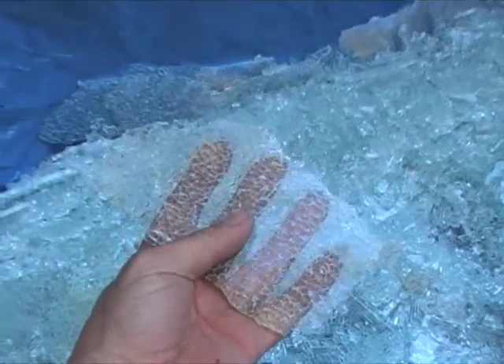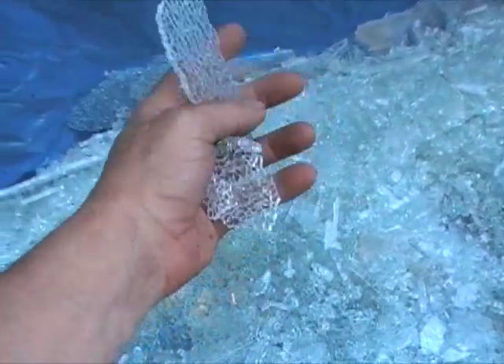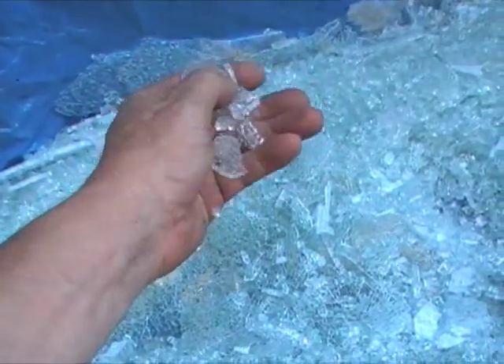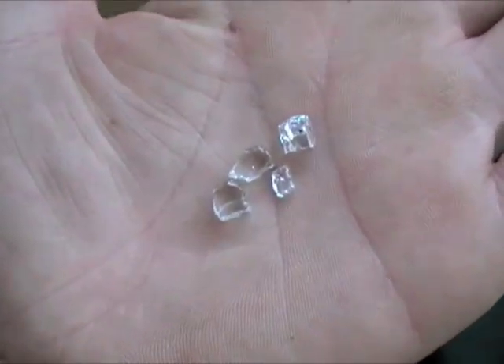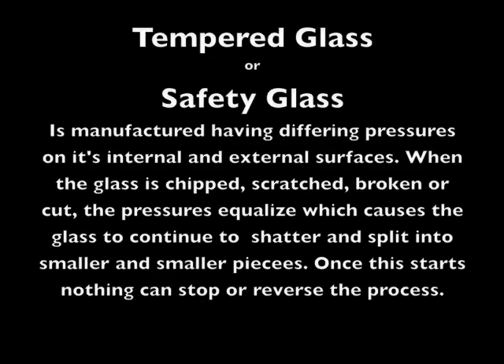Why are you holding it? Well, I wanted to show people how the glass now will break. Once the internal structure goes, it's like a fine crystal. And it doesn't have nearly the sharp edges like regular glass would have — no cuts. And that's what it ends up as.